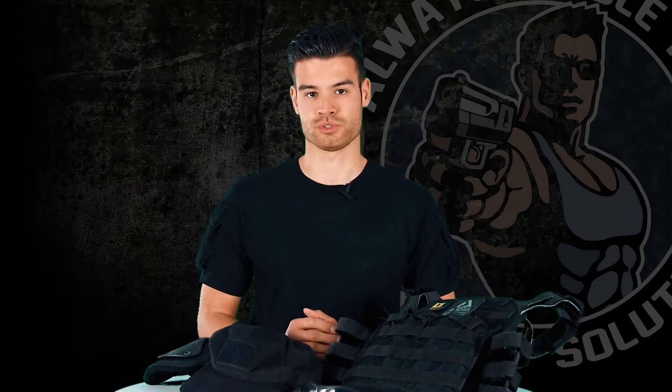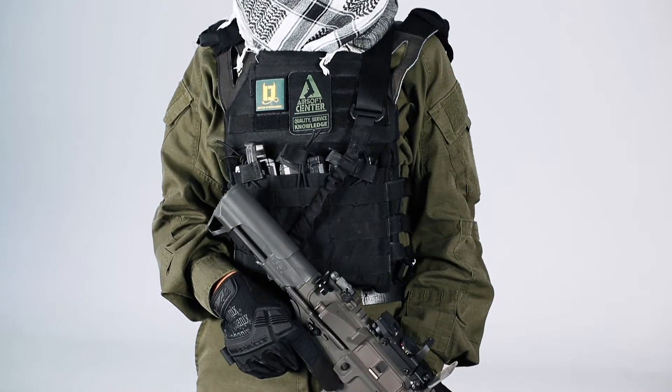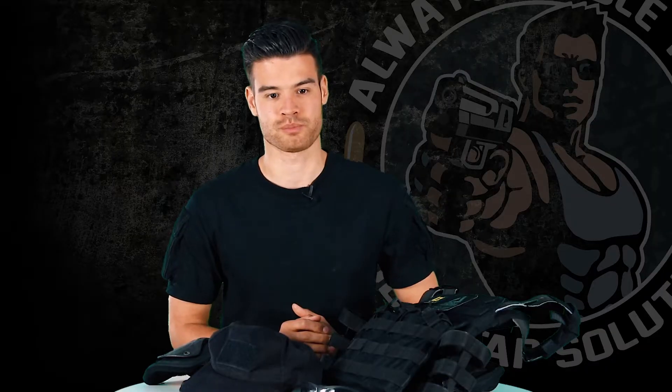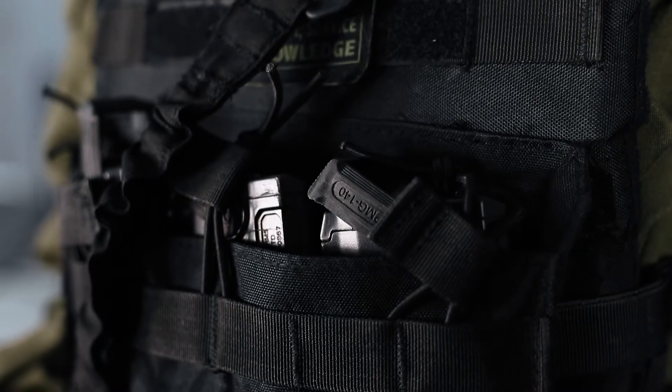As for body protection, she uses an Invader Gear plate carrier. Except for the dump pouch on the back, she uses no further attachments. The reason for her use of the plate carrier is because women tend to have a few more sensitive body parts around this area. The carrier has plenty of MOLLE for extra pouches, velcro above the MOLLE, and has built-in pouches for three magazines.